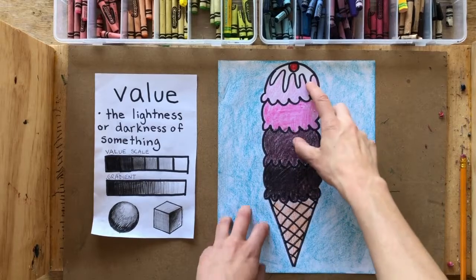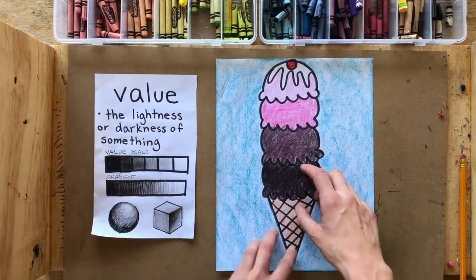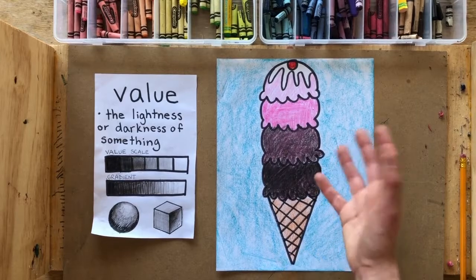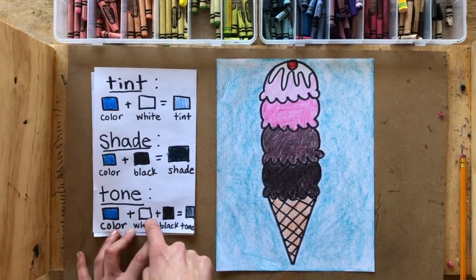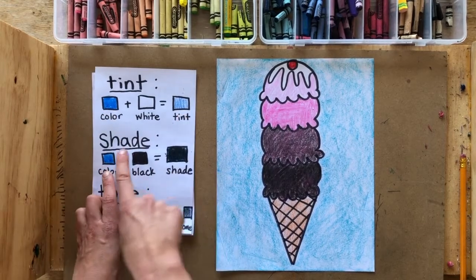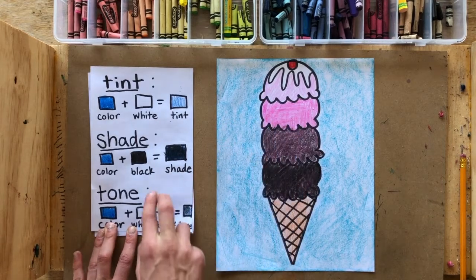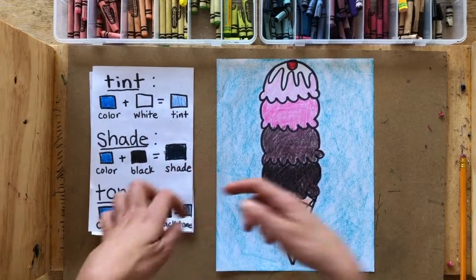Today we're going to make a value scale ice cream sundae cone. Value in art means the lightness and darkness of something or a color. We are going to be creating different values of a color ranging from dark, medium, and light using crayons. We'll use crayons to create tints, shades, and tones. A tint is when you add white to a color to make it lighter. A shade is when you add black to a color to make it darker. A tone is when you add both white and black — which mix together to make gray — to a color to make it more grayish and neutral.